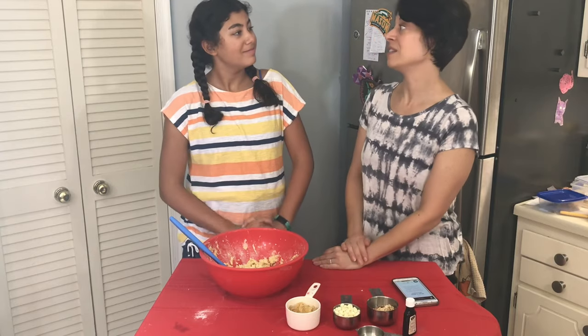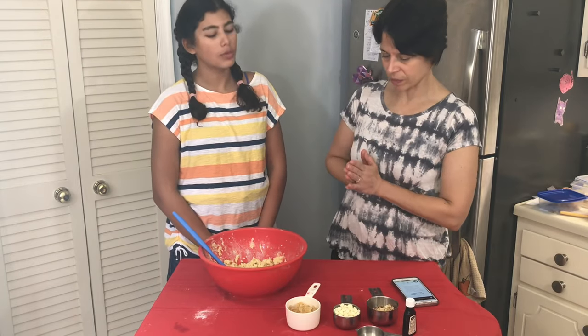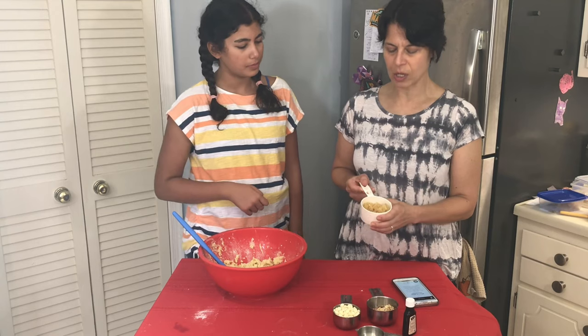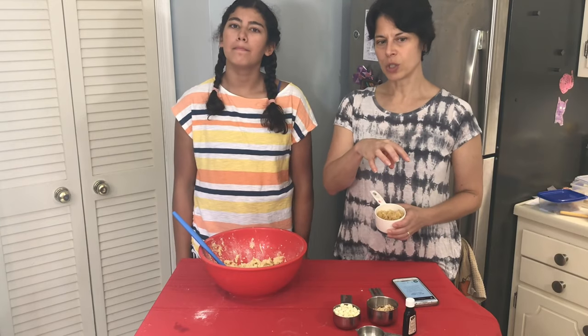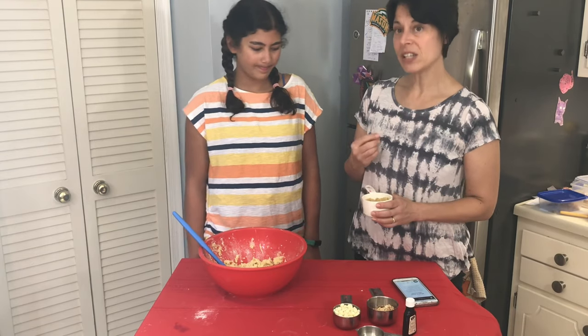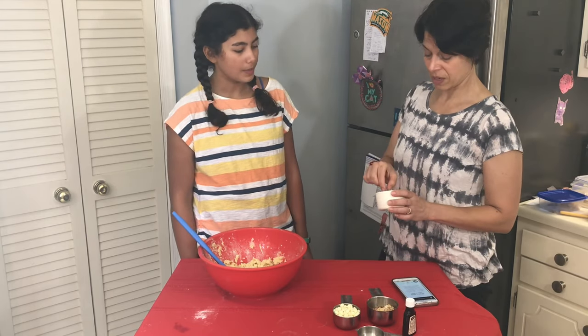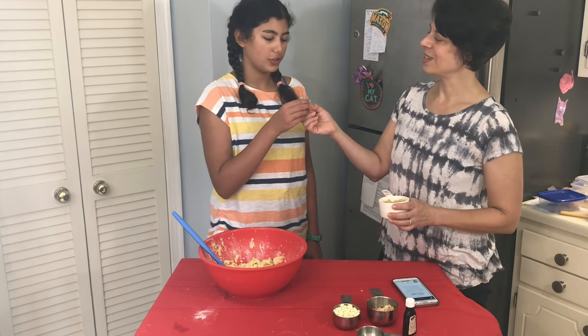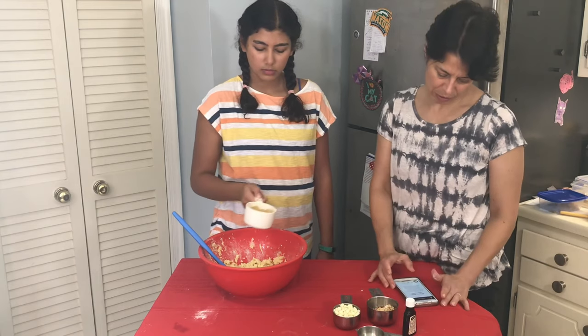Alright Amira, here's the fun part — the part you always like where you get to taste yummy stuff! Now we have to add what makes these biscotti special. The first thing we're going to add is candied ginger. You can make your own by boiling fresh ginger root with sugar, but it's very time consuming, so I usually just purchase mine already made. Candied ginger is also great to chew on to settle your tummy. Amira, you want to try a piece? It's very sweet and it has a zip — a little peppery.